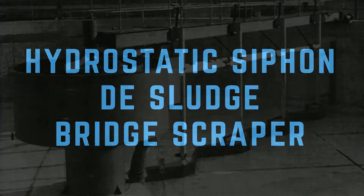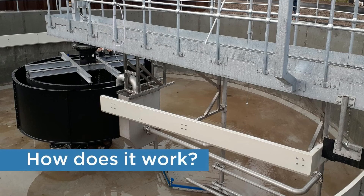Hydrostatic Siphon De-Sludge Bridge Scraper. How does it work?